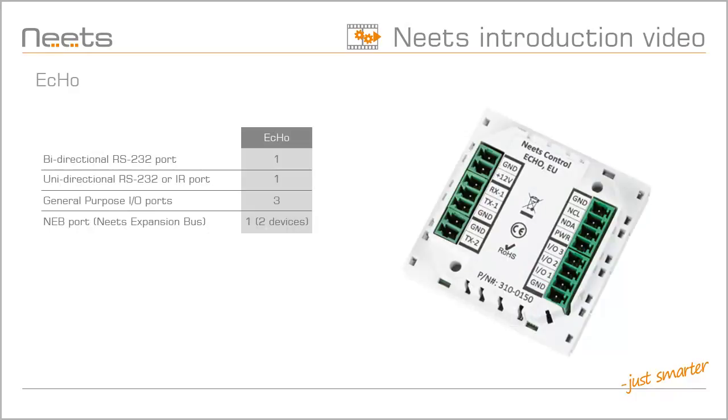Looking at the back of the ECHO, you will find one bi-directional RS-232 port with both TX and RX connections, and one uni-directional RS-232 port with only TX. This port can also be configured as an infrared port with up to two IR emitters. You also have three general purpose I/O ports, as well as the NEETS expansion bus.